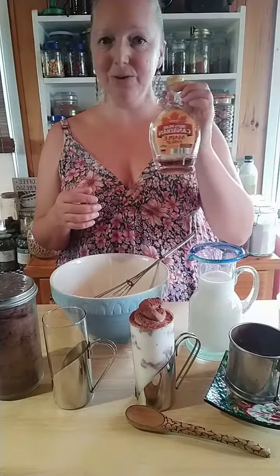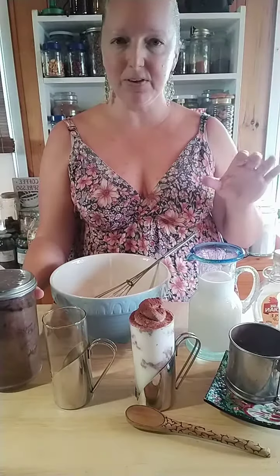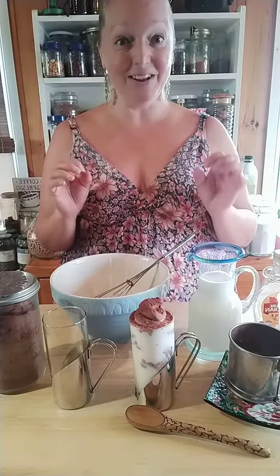A bit of a sweetener — I like to use real maple syrup just because I love the flavor — and cocoa powder. You can also skip a few of these if you just want to use straight hot chocolate mix, but I like doing it from scratch.